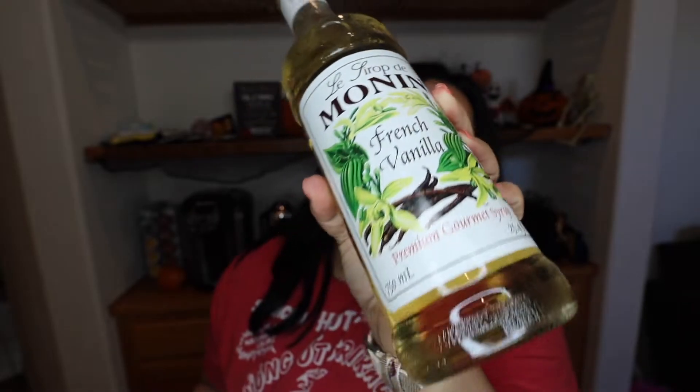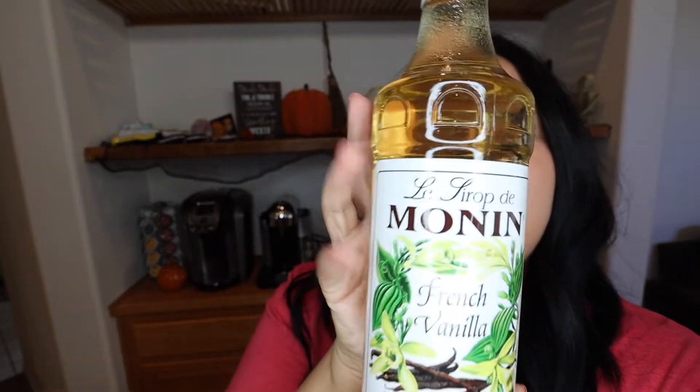The last one is just French vanilla, just for myself when I'm feeling vanilla. I don't always get vanilla but I thought I'd have it just for myself. These bottles are so pretty! I'm not sure if Monin even has any sugar-free or zero sugar options, so I only got regular syrups for myself.